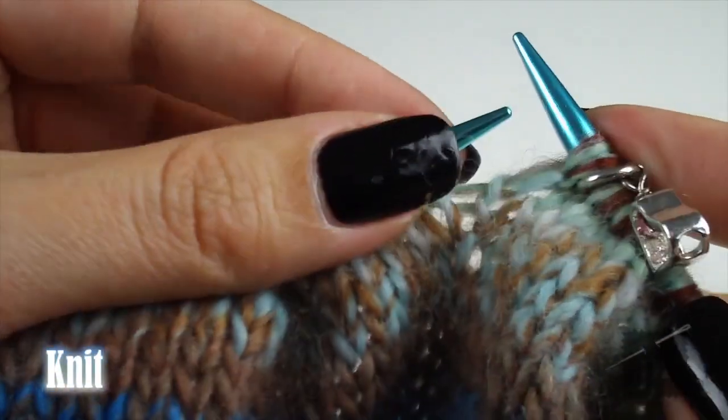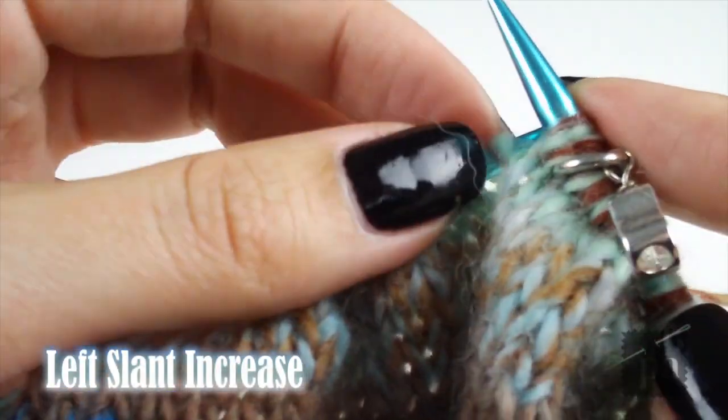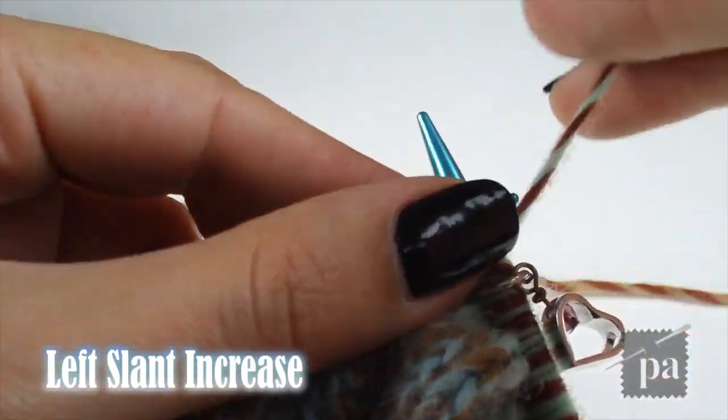Then knit to the second marker and make a left slant increase. Lift the strand through the front and knit the stitch through the back. Then slide the marker to the right hand needle and knit to end.